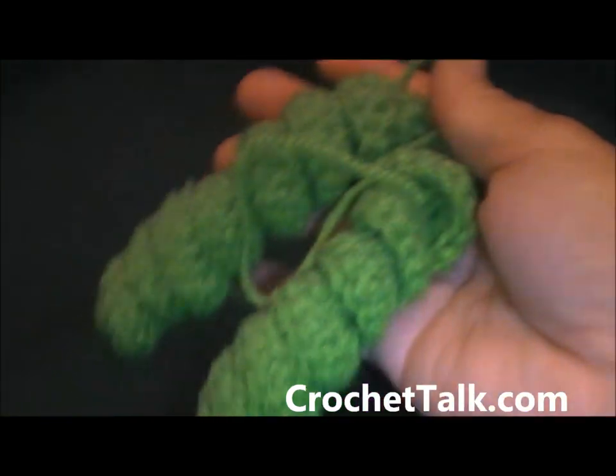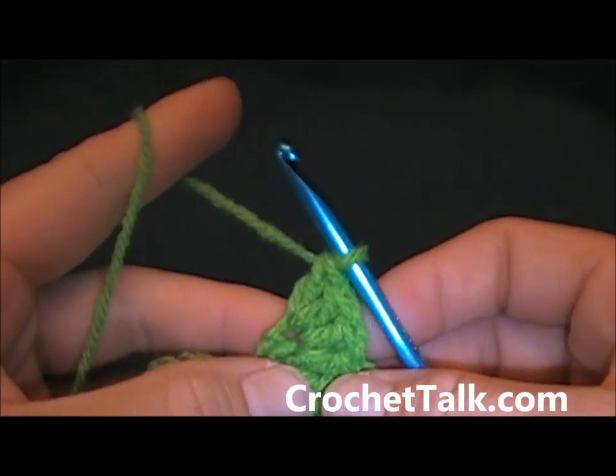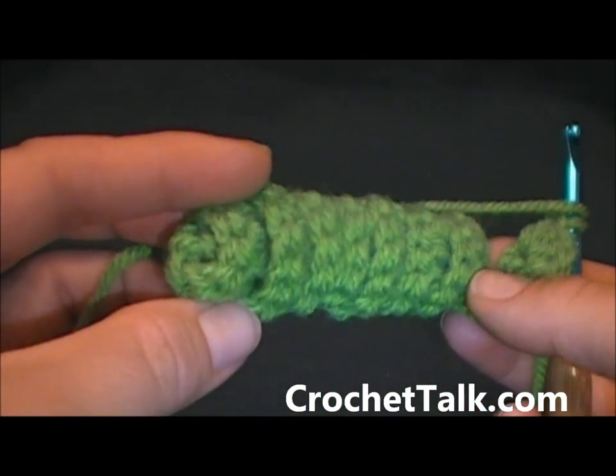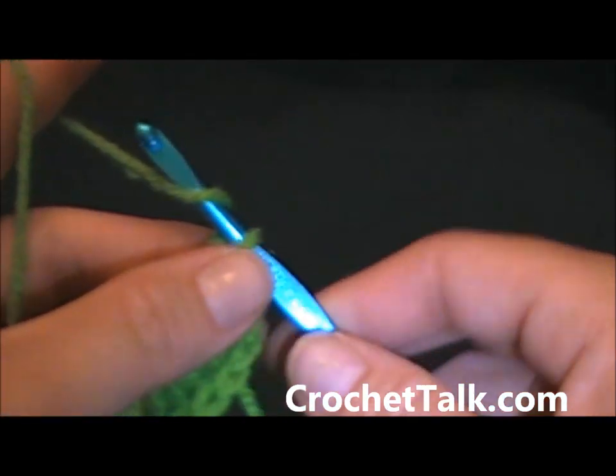Now to make it a double corkscrew like this one, you're just going to go ahead and repeat the process. You're going to chain your 25 and then do 4 double crochets in the 4th chain from the hook.